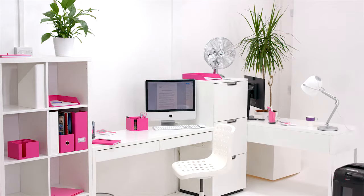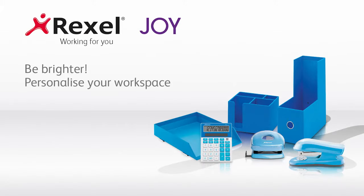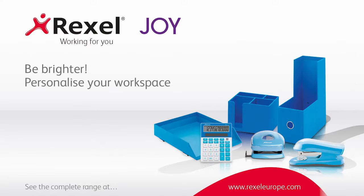Coordinate your accessories and experience the benefits of the Rexel Joy Range. Be brighter. Personalise your workspace.